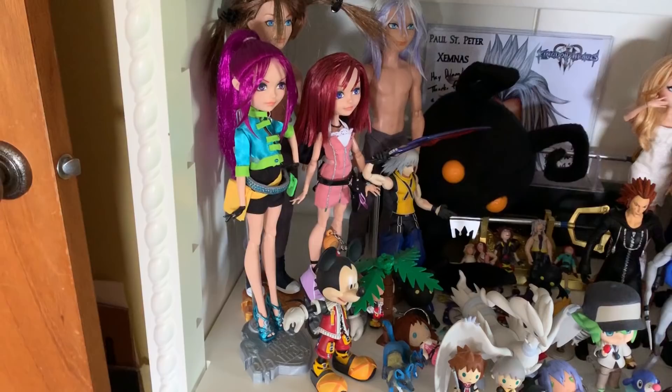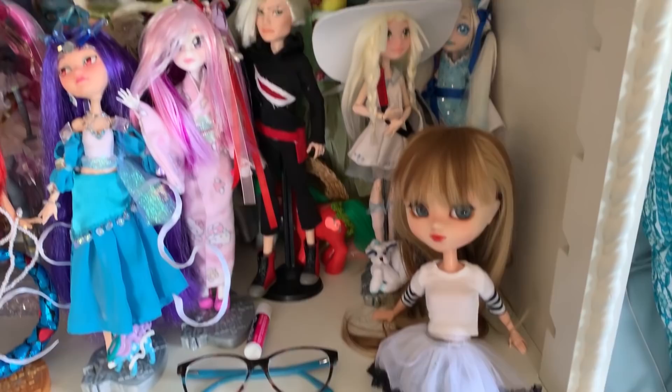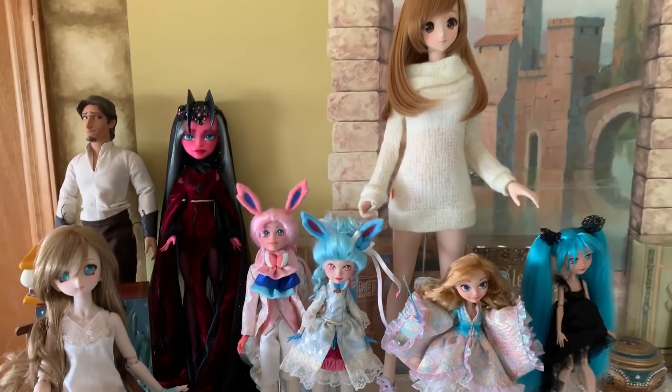Then we have dolls that I made and or never finished making. That's my Kingdom Hearts shelf — a bunch of the Pokemon Zodiacs. Other dolls I've made. Dolls that other people have made for me. My one single pull-up doll. My all-important Chapstick. And over here, we have more dolls!